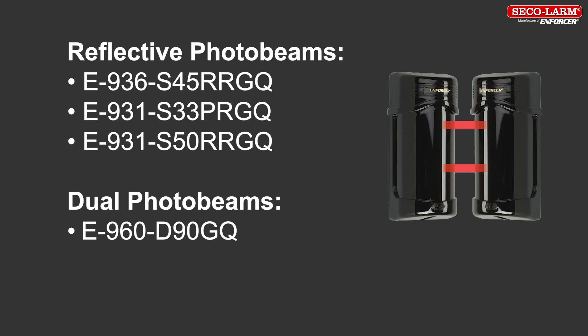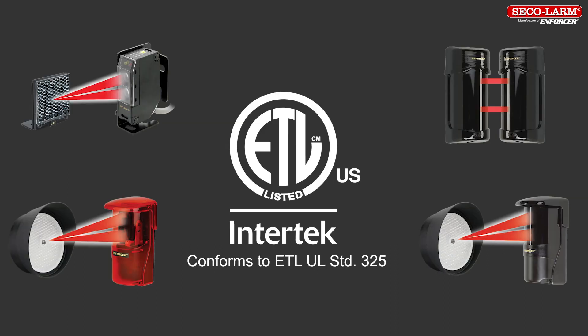Any of the SECO-LARM photo beams with model numbers ending in GQ are ETL-UL325 compliant, and the normally open has a 10K resistor between the common and normally open for monitoring, as well as normally closed monitoring. The standard versions do not have a 10K resistor between the common and normally open and can be used on older non-UL325 gate operators.